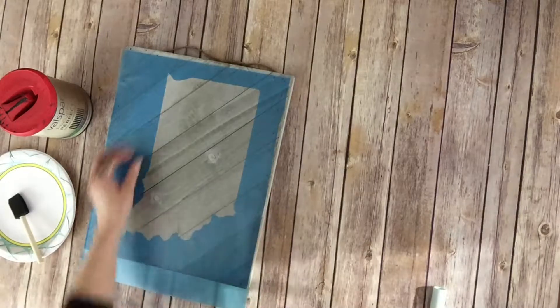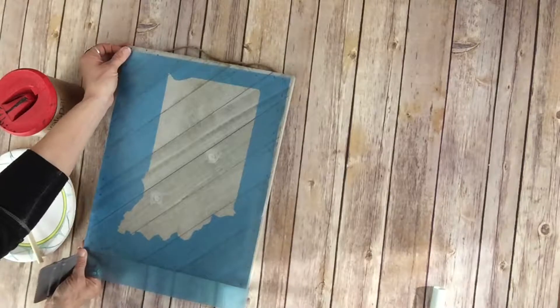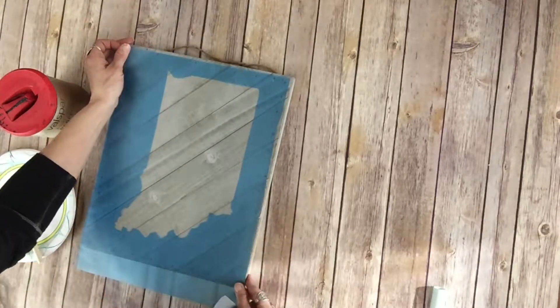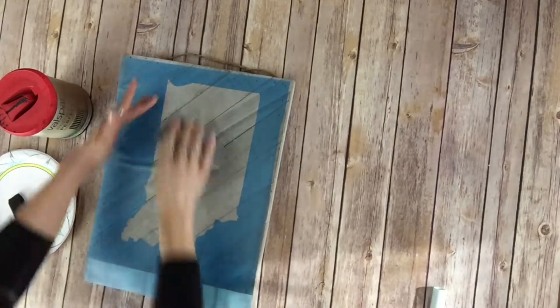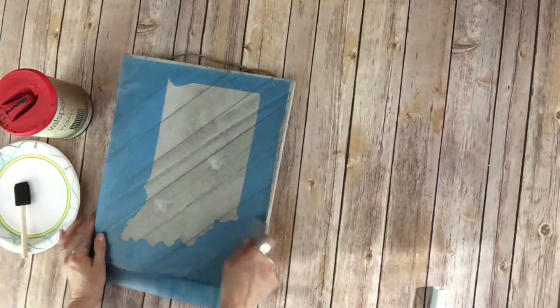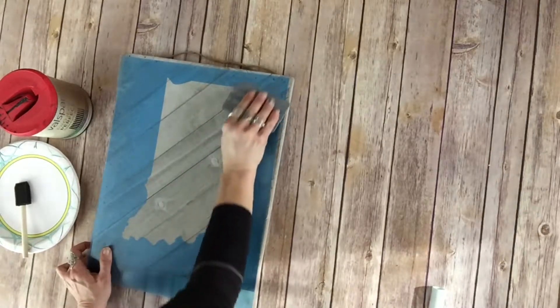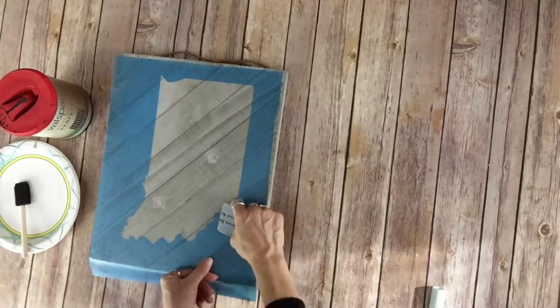I have a squeegee tool that I use to smooth it on. You can use something like a credit card, or anything that's kind of flat that's going to help push it down into the grooves. So you're going to take that tool and smooth all of the edges down, and try to create a nice tight seal so that you don't have any bubbles or any paint leaking underneath that stencil causing that bleeding, blurry kind of look to the edges.